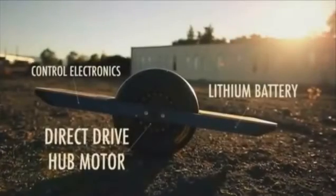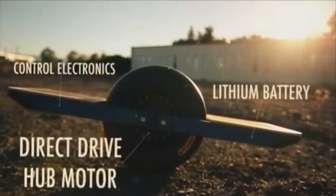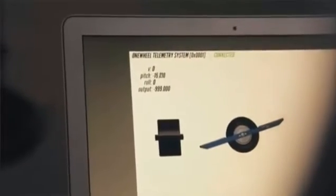At the heart of Onewheel is a state-of-the-art direct drive brushless motor in the hub of the wheel. Movement and balance are achieved by a custom controller that reads gyro and accelerometer sensors thousands of times a second. The high-speed charger gives the lithium batteries minute-to-minute charging.